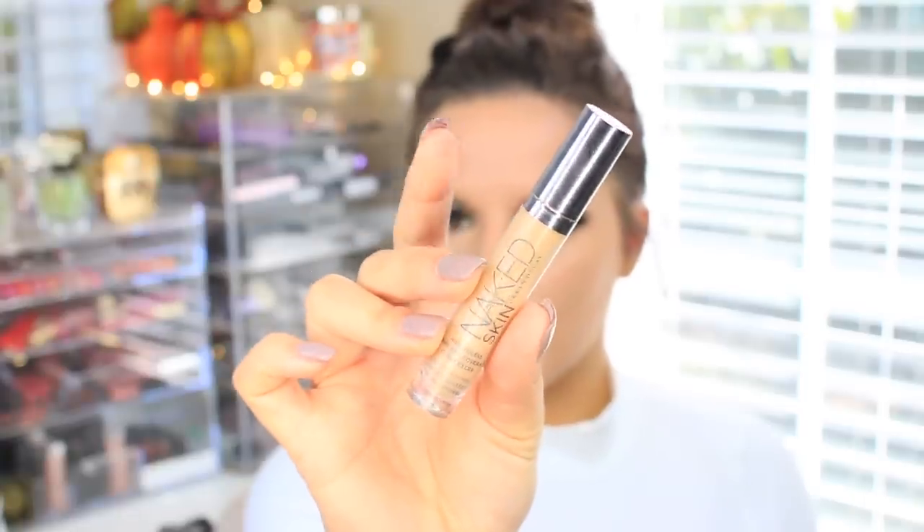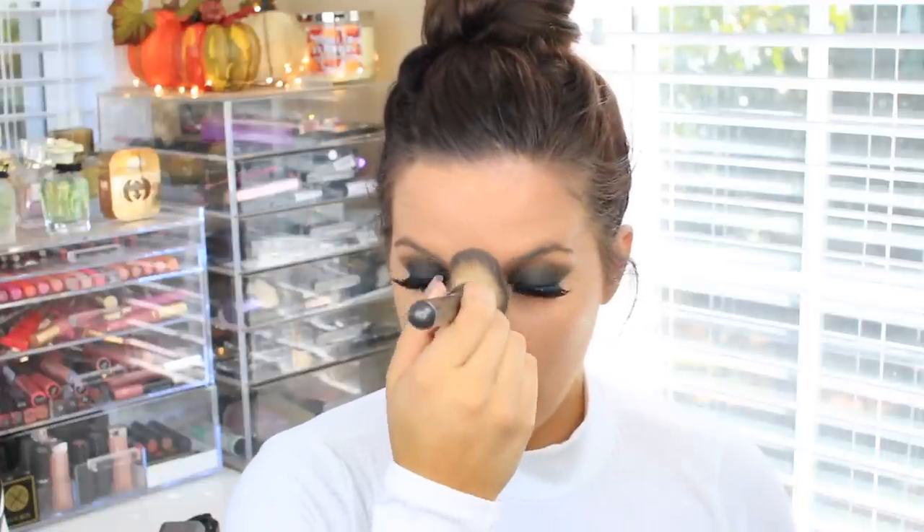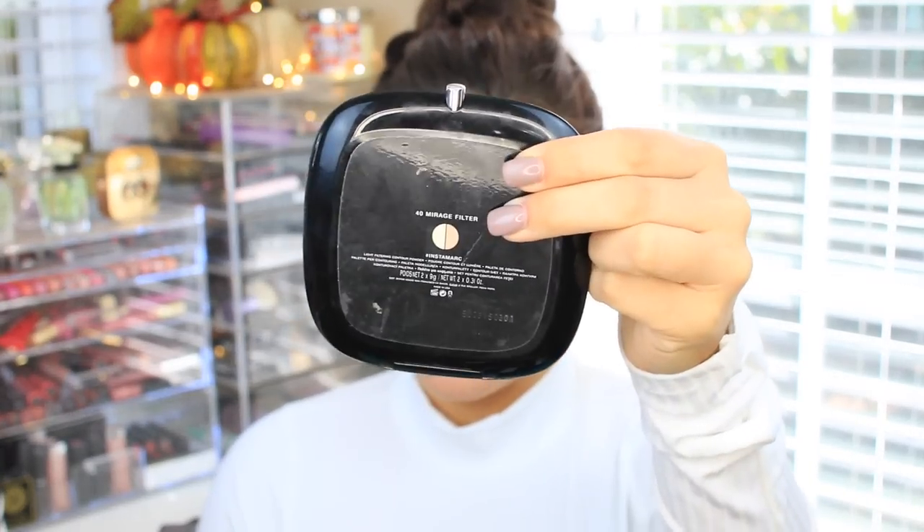Now I'm taking the Naked Skin Concealer and putting this on my nose — I just like this concealer for my nose, and the application's really easy. Now I'm using the Marc Jacobs Mirage Filter palette, and I'm going to take the yellow in here. As you can see, I've already hit pan on it — I love this stuff. I'm going to set all my concealers, so under my eyes and in the center of my face.